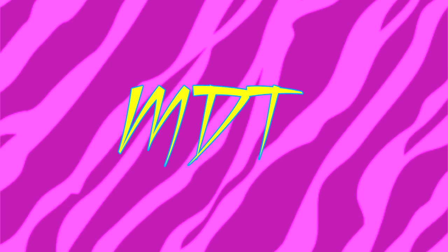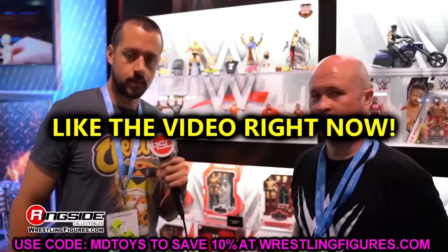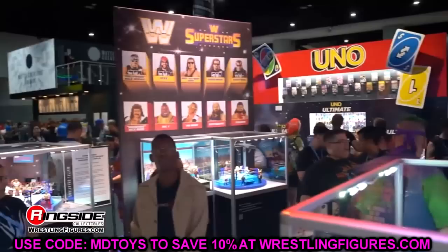Welcome back to another MyDamnToys video. We're back with brand new WWE action figure news. It had been very dry on WWE action figure news — we'd had a few reviews and things through the mail, but outside of the AEW All In London fan fest reveals, we hadn't seen any WWE action figures whatsoever. But now Mattel said 'hold my beer' and here we are diving into a brand new gallery from WWE.com.